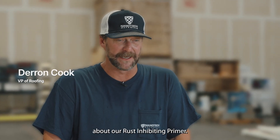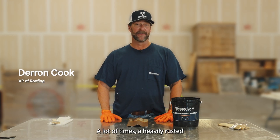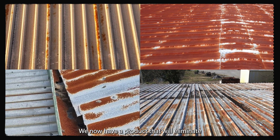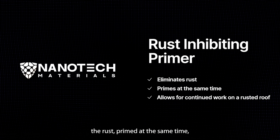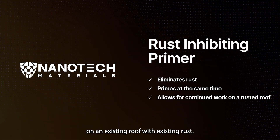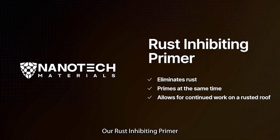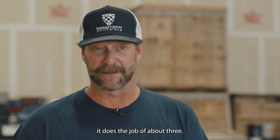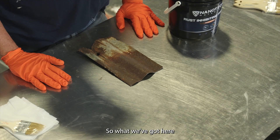Hey everybody, Darren with Nanotech Materials talking to you today about a rust inhibiting primer. A lot of times a heavily rusted roof is a roof that you just can't touch with a coating system — up until now. We now have a product that will eliminate the rust and prime at the same time, allowing you to proceed with a roof coating on an existing roof with existing rust. Our rust inhibiting primer is a single component product that comes in a five-gallon bucket, and although it's a single component product, it does the job of about three.